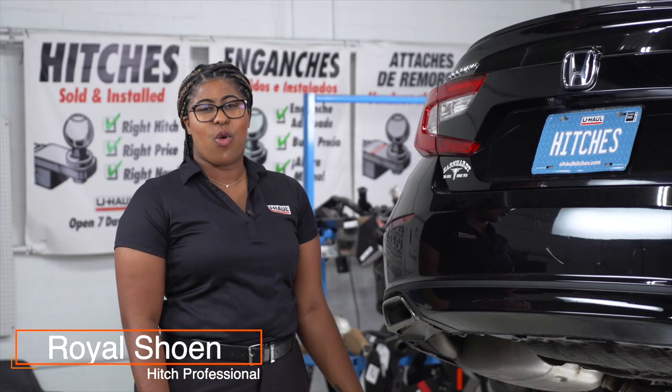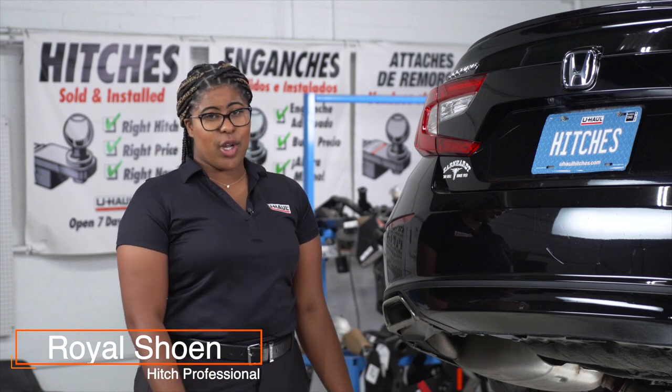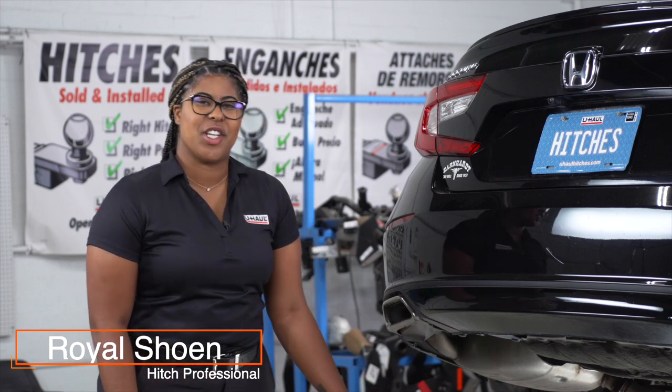Hey guys, putting a hitch in your Honda Accord can take you to some really fun places like camping and biking or towing a U-Haul trailer. Let's break down the installation process.